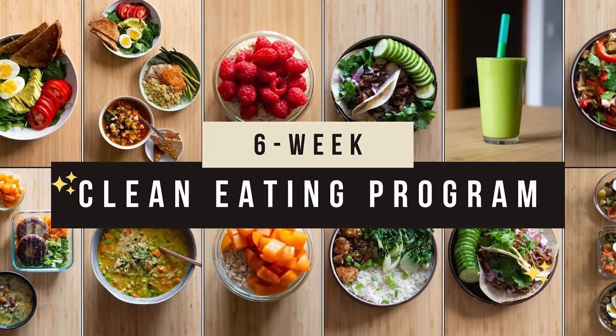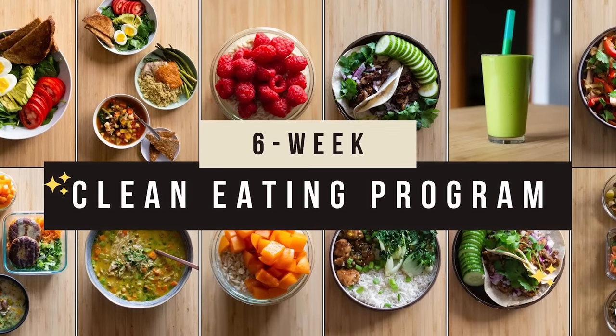After six weeks of eating clean and healthy you will feel amazing and you can't even imagine eating junk food and processed food on the regular ever again. If you are finally committed to turning your life around, you can start today by joining the six-week clean eating mastery program — all the information is in the description. I hope you enjoyed the video and maybe I'll see you in the six-week program — that would be so amazing. Have a wonderful day!